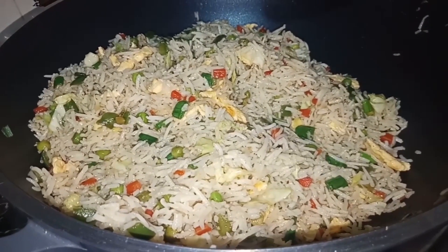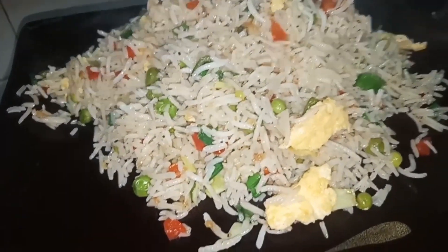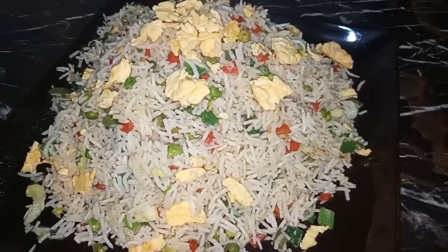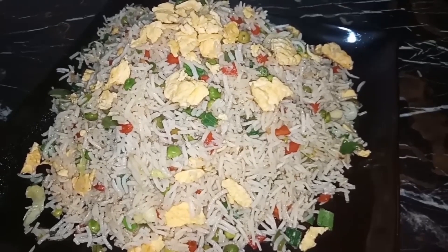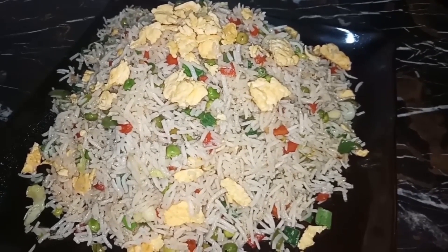Now we will serve the fried rice. We will serve our vegetable fried rice. Inshallah you will definitely like this recipe. Like my page Food World with Mehek and subscribe to my channel Food World with Mehek.